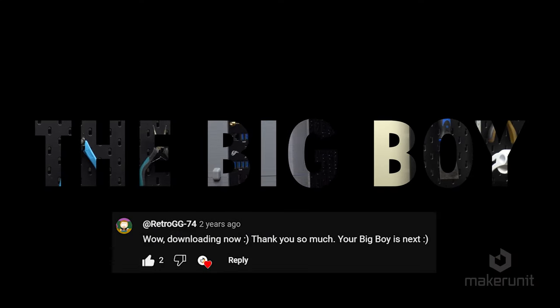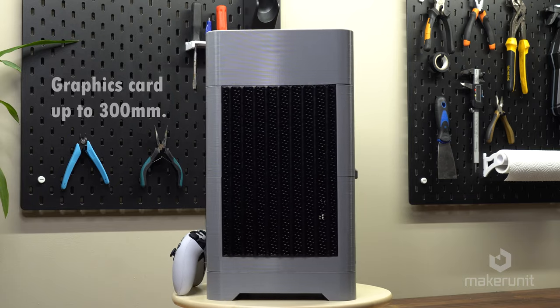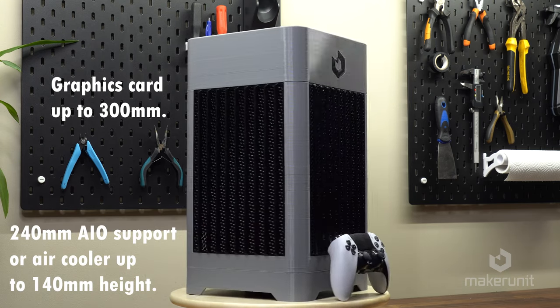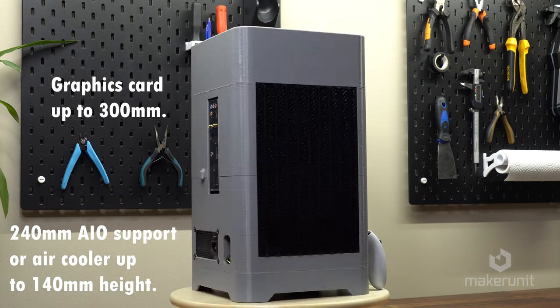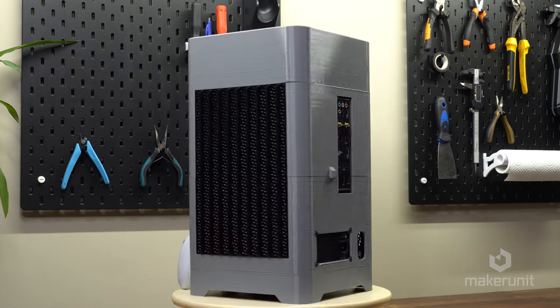The name was actually inspired by a two year old comment from one of my first videos. It can hold graphics cards up to 300mm in length, a 240mm AIO liquid cooler, or an air cooler up to 140mm height to keep your CPU nice and cool.